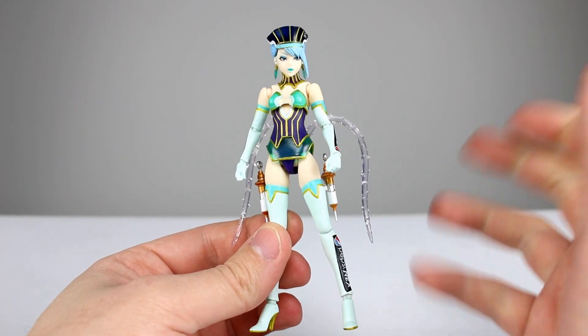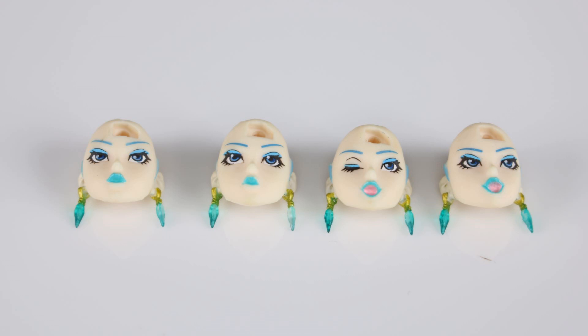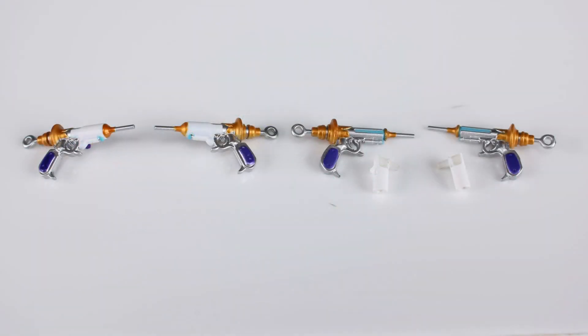We have quite a few accessories, so let's get through those first. We have four different faces: two neutral faces, one with a little attitude and one more neutral, one winking face, and one with the mouth open like she's blowing a kiss. We have a bunch of different hands: two fist hands, two pointing finger hands, two gun-holding hands, and two relaxed hands. We also have her guns in two different versions — one molded into the holsters as a single piece that pegs into her leg, and separate guns with interchangeable holster pieces, since the holsters are too small to be functional.